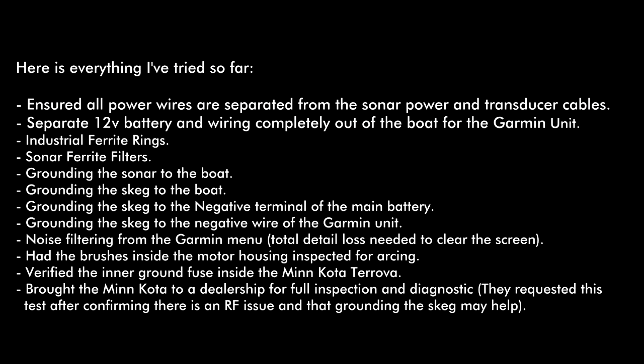Here's a list of everything I've tried so far to alleviate the interference problem. First thing I did was ensure that all the power wires and cabling were separate from each other to not cause any cross-talk or interference. I took a separate 12-volt battery and separate wiring, actually placed it outside of the boat, and connected to the Garmin unit to power it — still same problem. I've tried huge industrial ferrite rings. I've tried the little sonar clip-on ferrite filters. I tried grounding the sonar to the boat. I've tried grounding the skeg to the boat. Grounding the skeg to the negative terminal of the main battery that powers the Garmin unit. I have tried grounding the skeg to the negative wire of the Garmin unit. I also fiddled around with the noise filtering options in the Garmin unit, and while I could get rid of the interference, it got rid of so much detail that you couldn't see any fish anymore — so obviously that's no good.